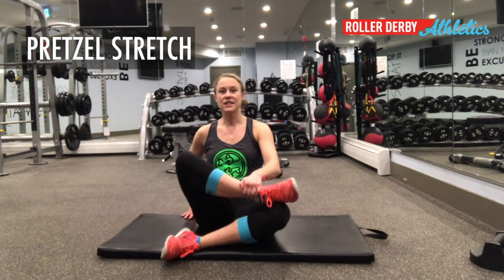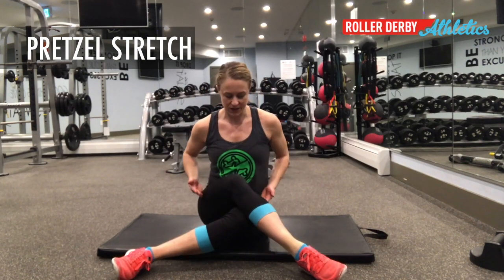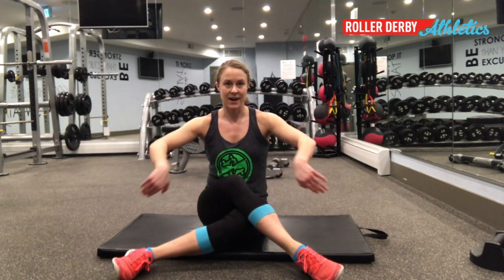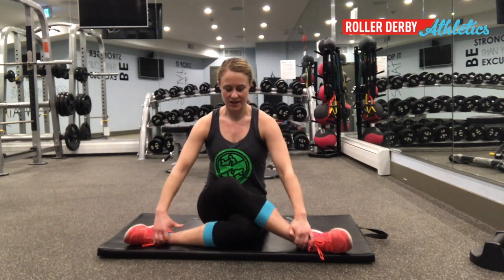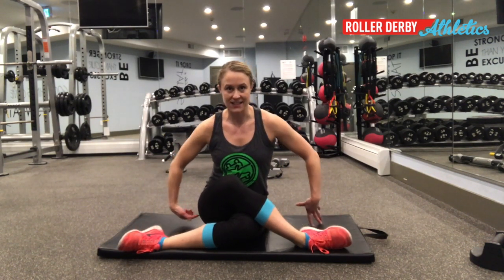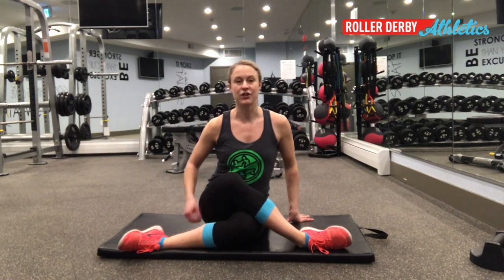The second one is a variation on fire logs. You can do this one sitting where you are. Your goal is to have your thighs pointing straight out in front and your shins out at a 90-degree angle. One leg is going to be stacked on the other, your feet out to the side, and then your goal is to try to sit your high-leg butt cheek down closer to the ground.